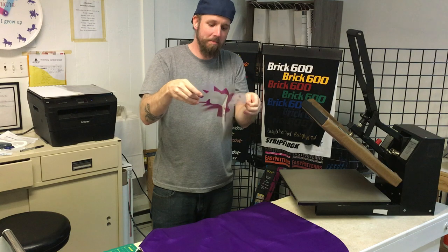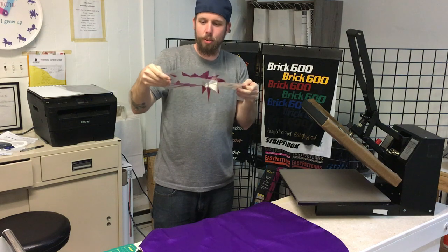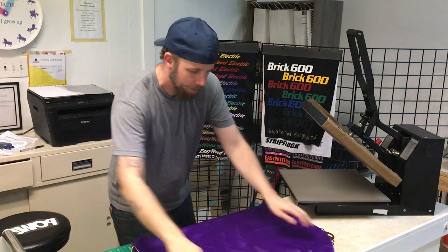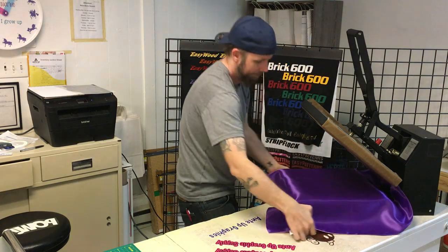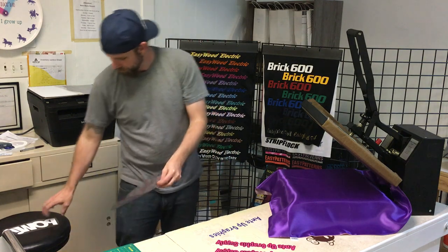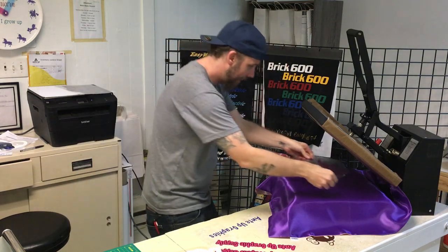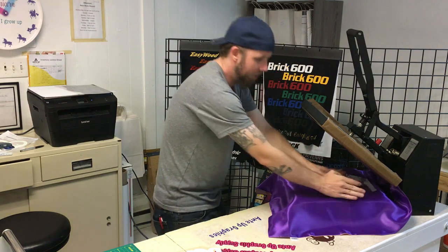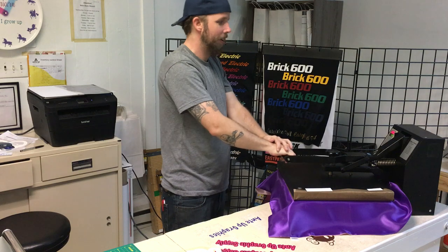I'm just going to go ahead and apply it. Separate the two colors. For the first color, I'm just going to put the cape in the heat press. I have the heat press set to 305°F for 15 seconds. I'm just going to make sure I've got it right side up — the outside. In the center I have the Teflon sheet magnetted to the top. Just go ahead and press it for two seconds.